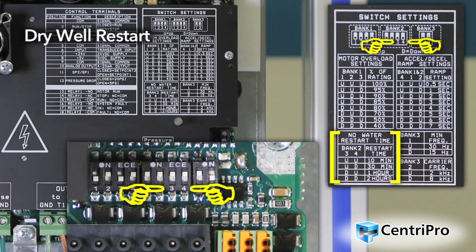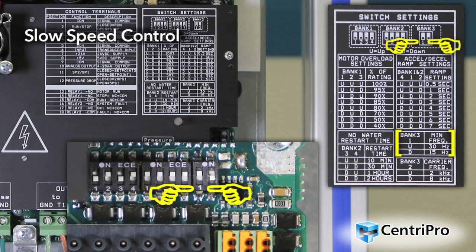All other settings will continue to restart after the chosen restart time. Switch 1 from Bank 3 controls the minimum frequency or slowest speed that the motor will run. For submersible pump motor applications, these switches must always be set to 30 Hz. For above ground applications with high suction pressure, the 15 Hz setting can be used to prevent pressure oscillation at low speeds. In some cases, the suction pressure may be high enough that the pump exceeds the pressure setting at 30 Hz; in this case the 15 Hz setting can be used. Please note: the minimum frequency must be set to 30 Hz for submersible applications.